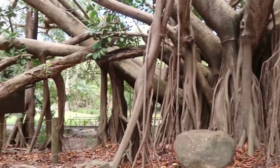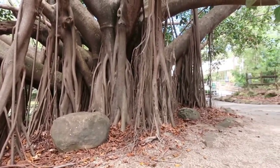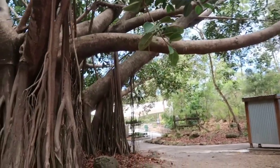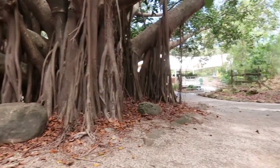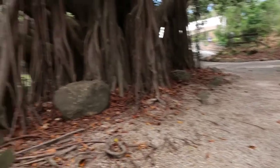Look guys, how messy this tree is. The roots are growing. This is what we call the witch tree. George, this is what we call witch tree — witch tree.